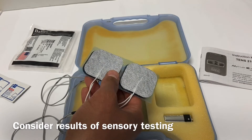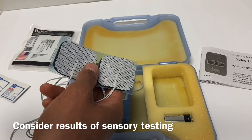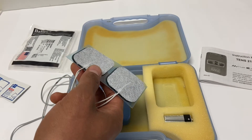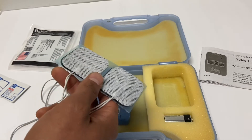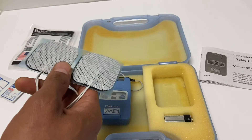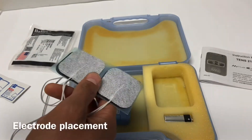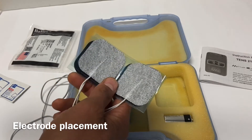If you did not get to sensory testing, we want to make sure we test the area where you're applying the electrodes for any change in sensation. If sensation is decreased, that's going to affect how much intensity the patient will tolerate. It doesn't mean you won't do the intervention — it just means you're going to be thinking more thoroughly about intensity level.